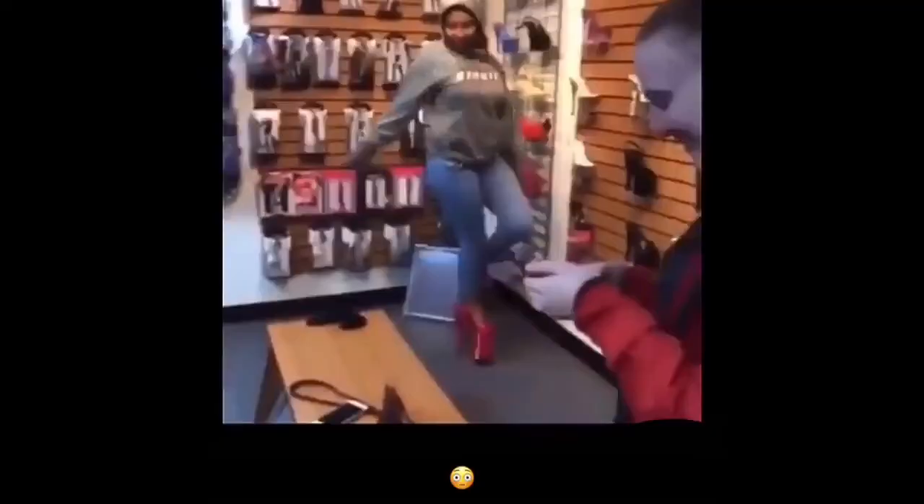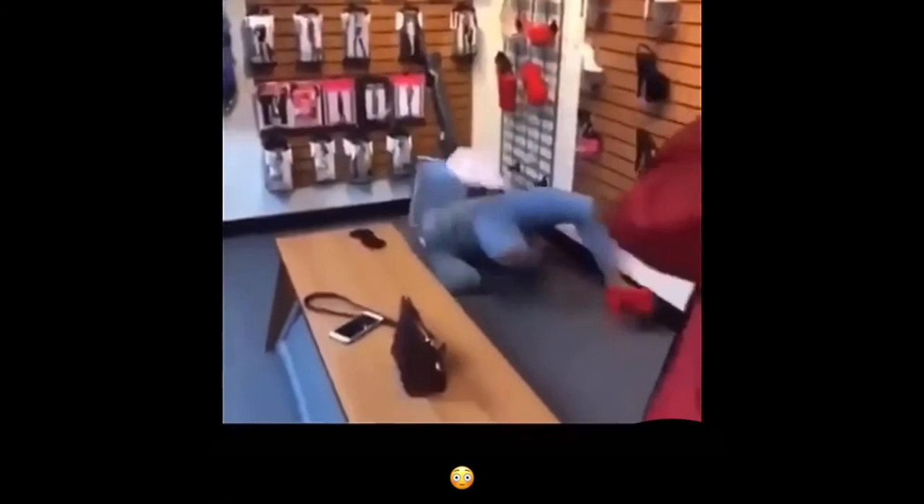I'm done talking, let's just do this. First, let's take this out because I haven't done my hair since yesterday — I put it in this little bogus ponytail and left it alone.